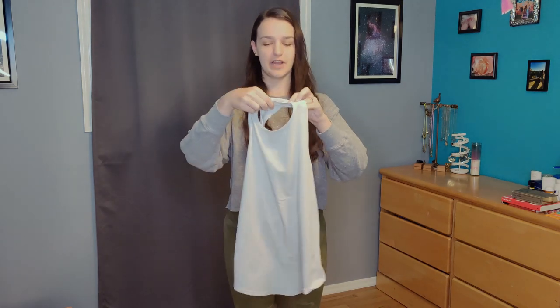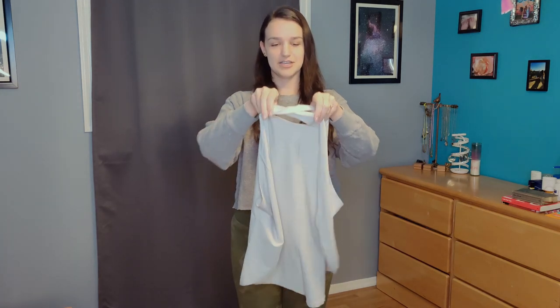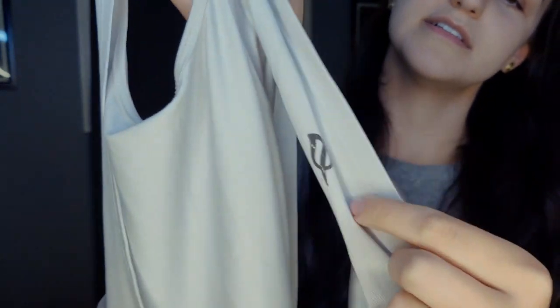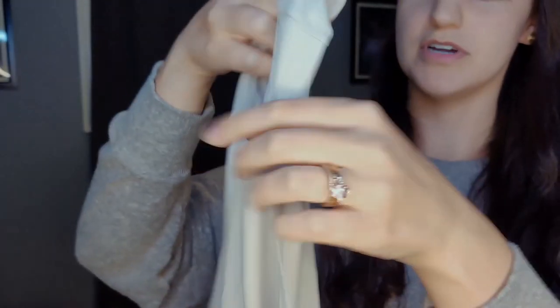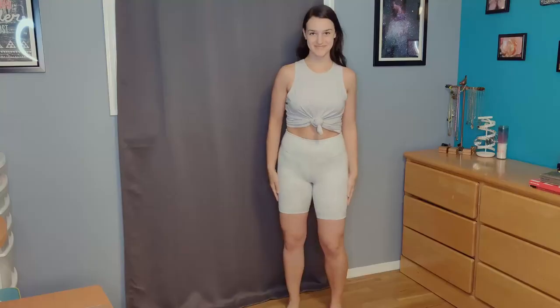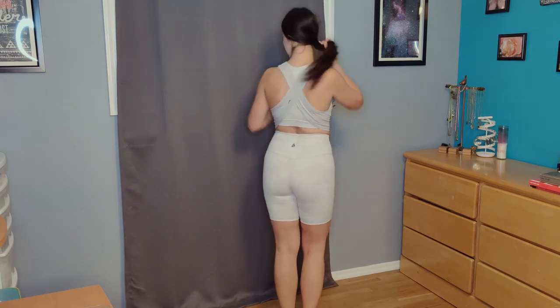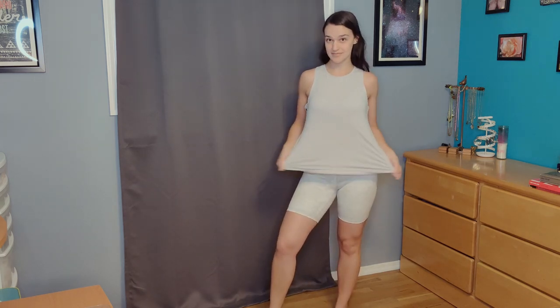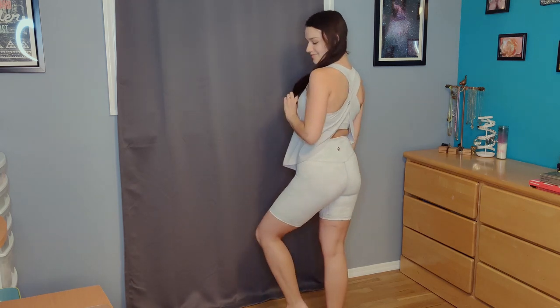Next I have the Ashley Inspire tank in cool gray, size medium — I'll put all my measurements and sizes below. It has a nice crisscross open back. It's a nice neutral color you can match with a lot. You can tie it up in the front for a cute cropped look, or wear it down, which gives you a nice breeze in the back without feeling like you're not wearing a shirt at all. You still have coverage in the front but a nice open back, which is great when you're working out and sweating.